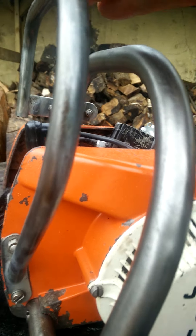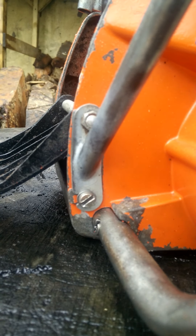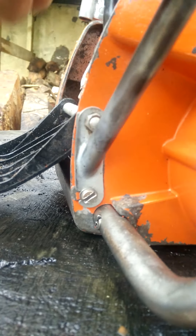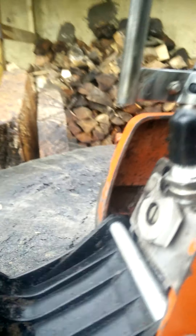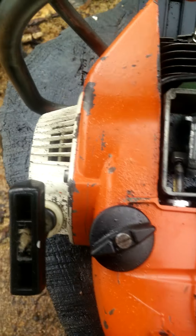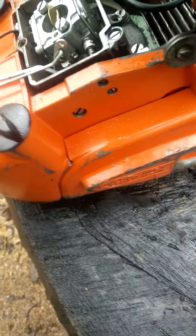Interestingly, it has the original knuckle guard handle — really lovely made, bolt really nicely, and incorporated into the engine flap at the front which gives you access to the spark plug. Original oil and fuel filler caps.